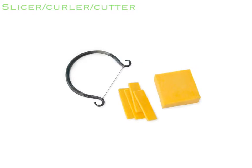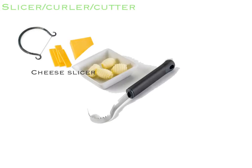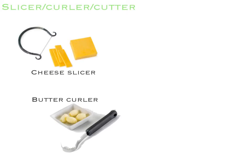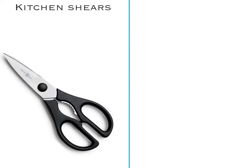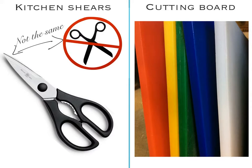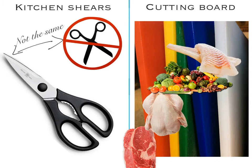Next we have our cheese slicer, which is used to slice hard cheese. Then we have our butter curler, which is used to garnish our butter. Then we have our pizza cutter, which is used to cut pizza, and we have our egg slicer, which is used to slice eggs. These are kitchen shears, which are different from scissors — they can perform multiple tasks. Here are our cutting boards, which are used to cut on, and remember that we use different color boards for different things.